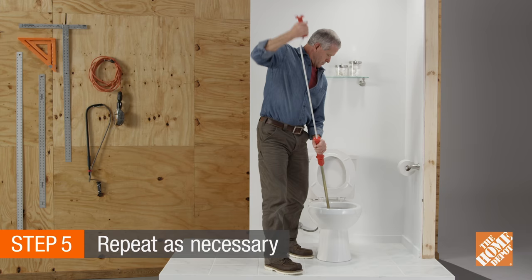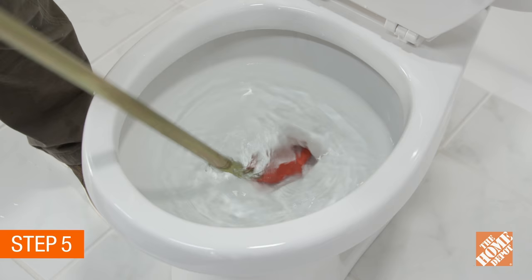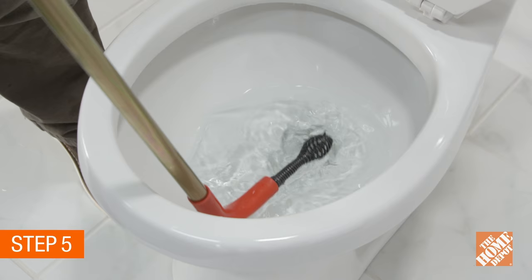You may need to repeat this process several times to ensure that the problem is gone. Make sure the rubber sleeve on the auger covers the 90-degree bend so that metal isn't scratching against the toilet's surface.